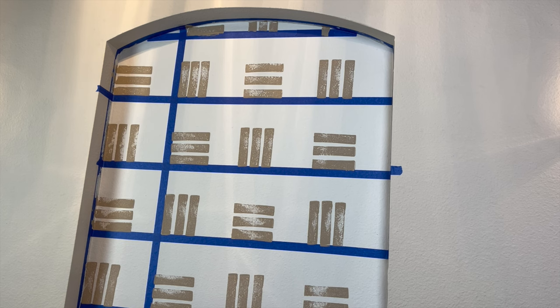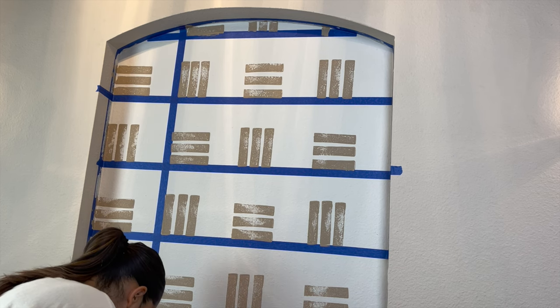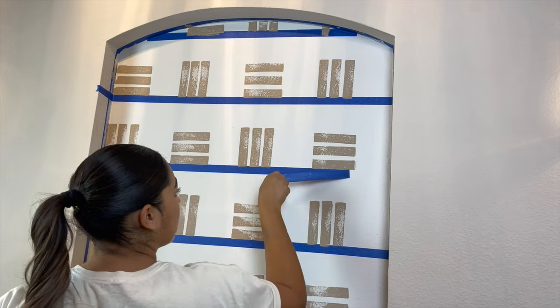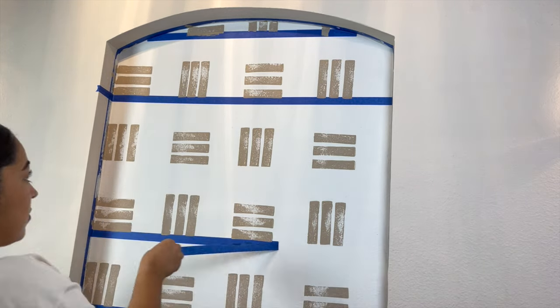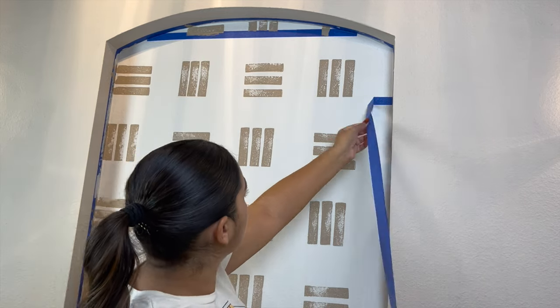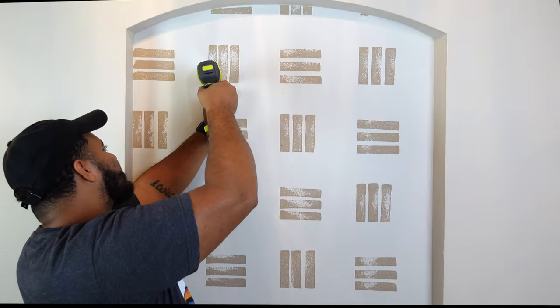Once you finish laying down your pattern, let it dry. I know some people like to give paint overnight to dry, but I've had bad experiences with paint sticking to the painter's tape, so I usually give it about an hour or so, then peel up the tape and continue to let it dry.